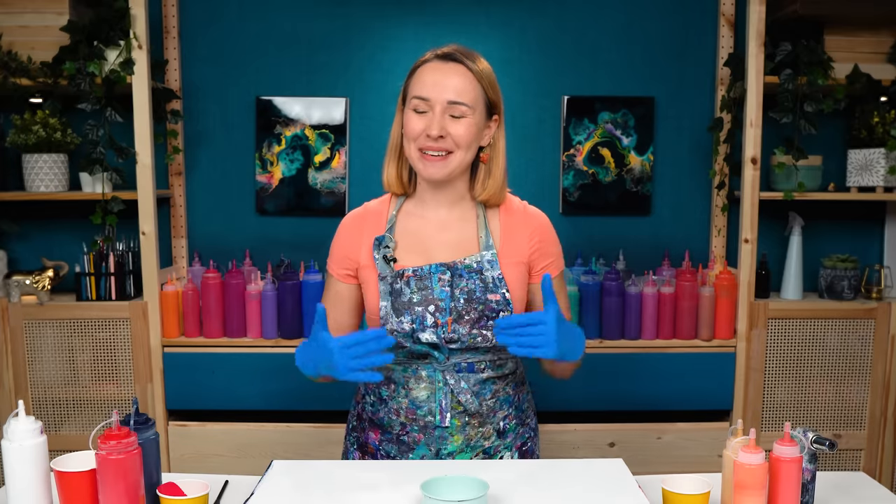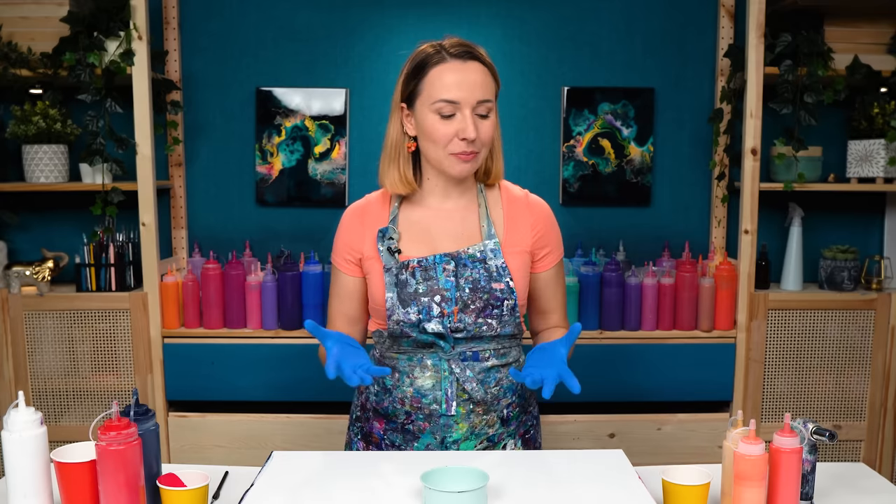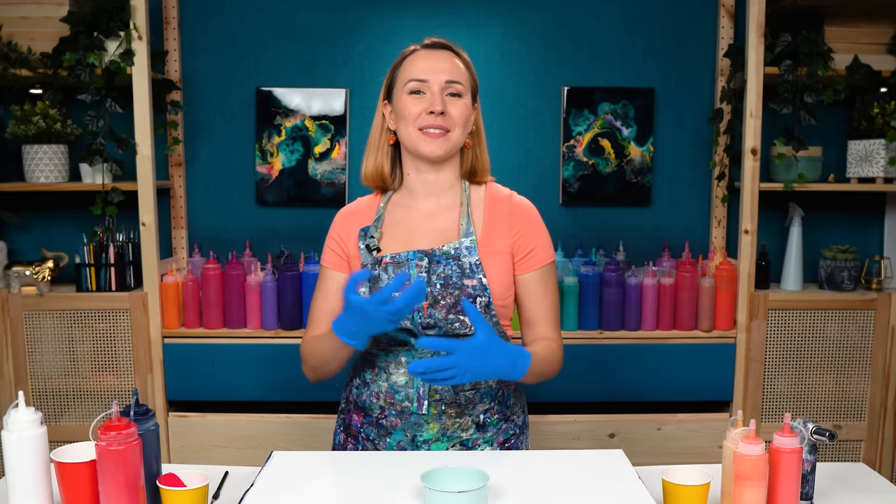Hello my creative friend! Olga Sabi here and welcome to a new fluid art tutorial. Today I am totally in the mood for colors of the season. And as this most colorful time of the year unrolls, I want to create a painting with a lot of copper and gold and orange and some reds.